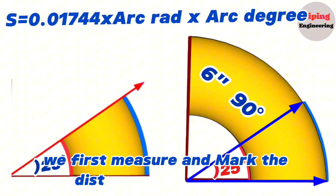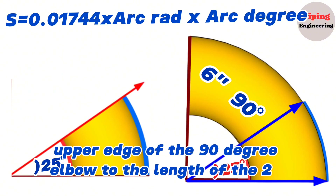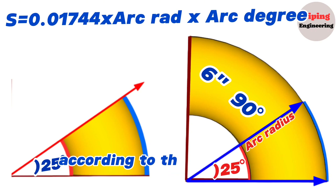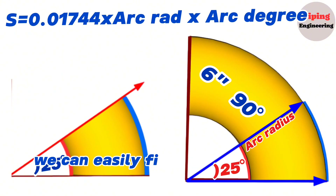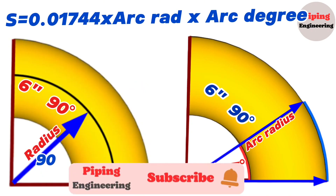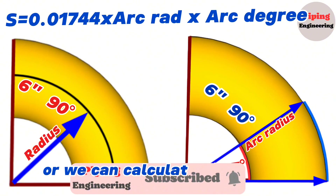We first measure and mark the distance from the outer upper edge of the 90 degree elbow to the length of the 25 degree arc. To calculate this distance, we need to know the radius of the arc according to the arc length formula. If we find the radius of the 6 inch 90 degree elbow, we can easily find the radius of the 25 degree arc. The radius can be found on the elbow dimension chart or we can calculate it ourselves.